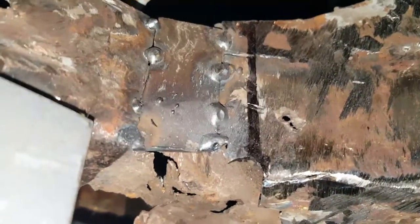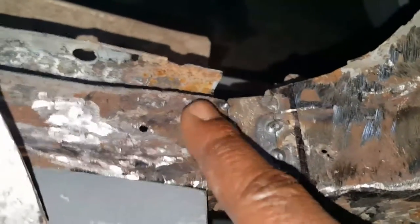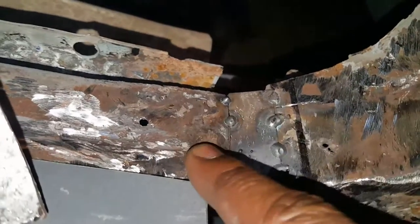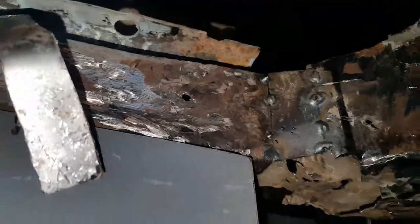I butt welded this in and then I realized that this side right here shouldn't have been butt welded — it should have just went on that side. Just looking at the other side I can see that it should have overlapped this side right here, but I butt welded it in.